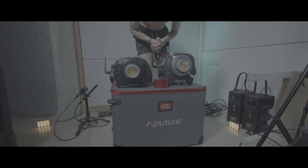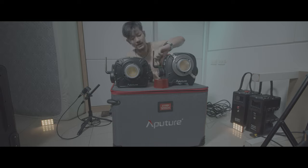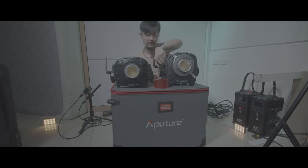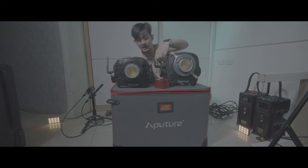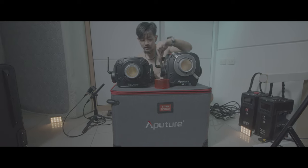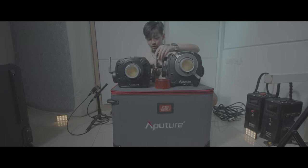The locking mechanism is slightly different. On the 1200x it's beefier — it's thicker, wider, and bigger.